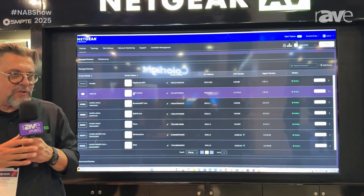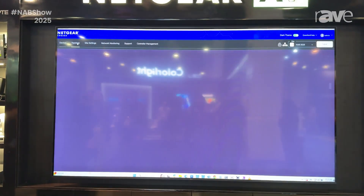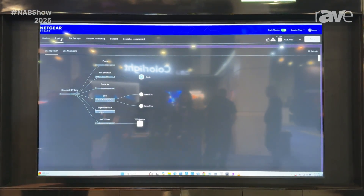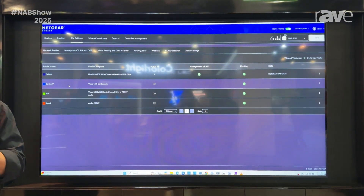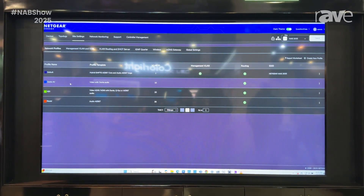This is residing on a Windows PC or a Mac, and instantly all the Netgear AV switches are discovered. You have your topology so that you can see how you actually connected all these switches together with the access points. And what's very fantastic is that instead of configuring the AV switches one by one for SMPTE, for Dante AV, or NDI, we have a central repository.